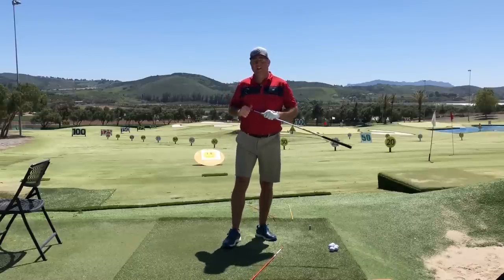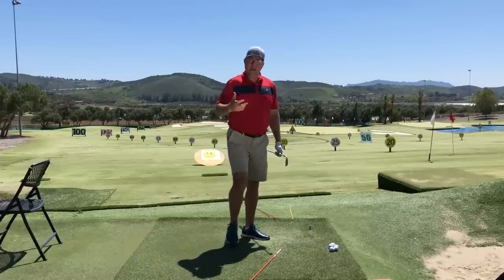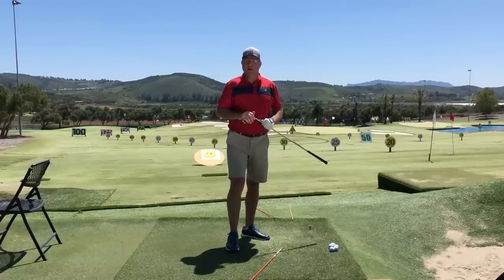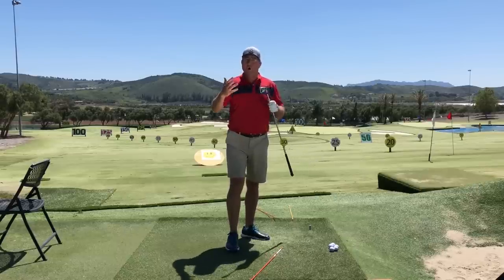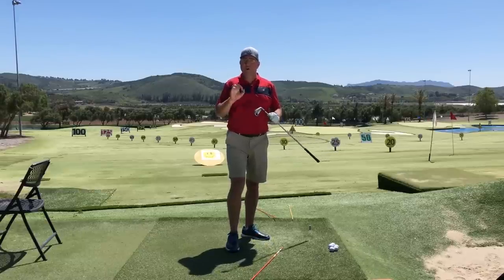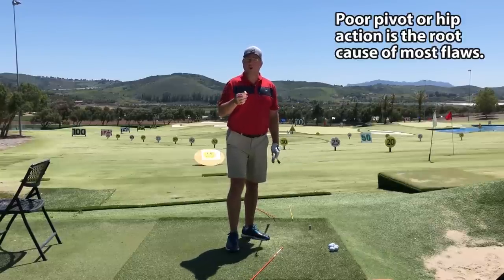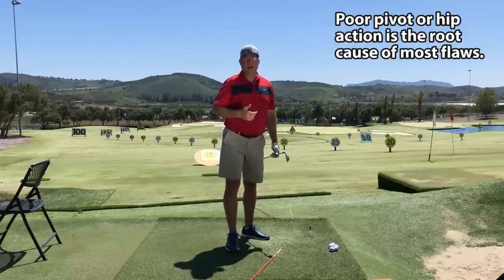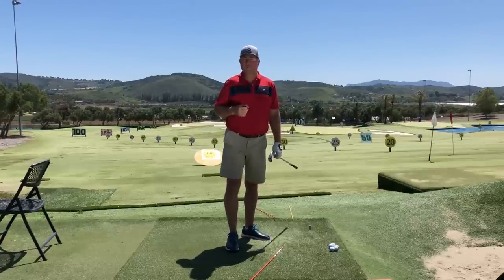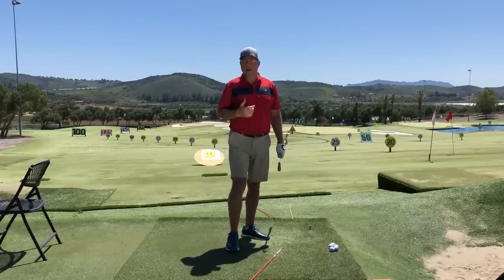This is Steve with HitItLonger.com. I'm on a journey for more power, more accuracy, and hip action — or efficient hip action, because 'correct' is too black and white of a term — is going to give you both power and accuracy. But there are so many golfers out there that struggle because their hip action is far from efficient. It's making them crooked and hitting shorter, less powerful shots, so their hip action is effectively not making golf very fun.